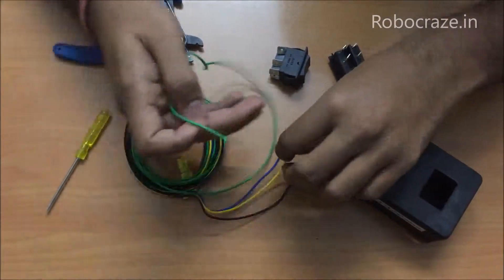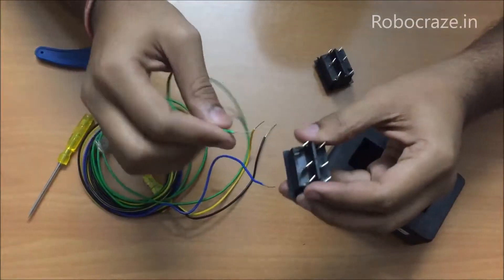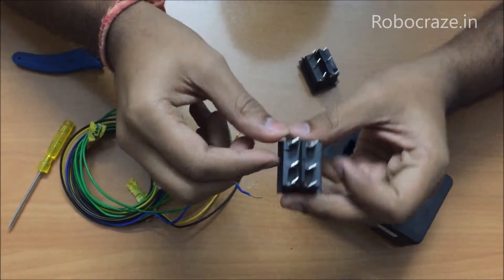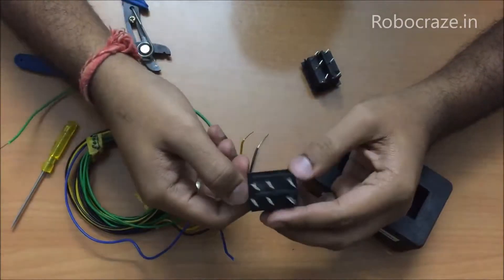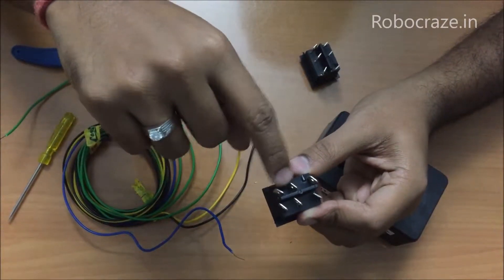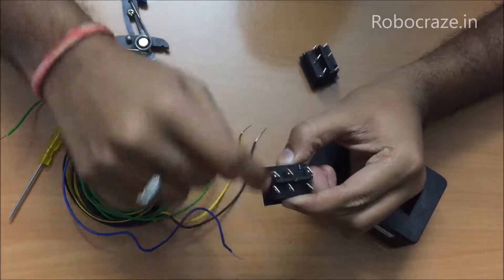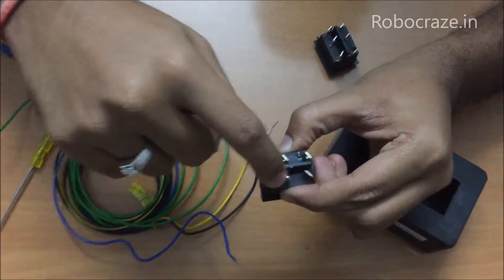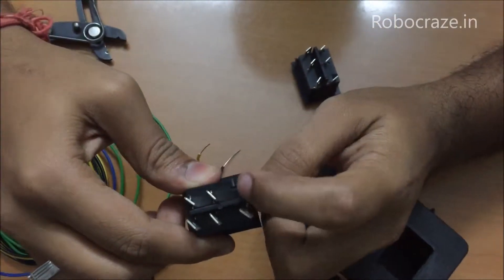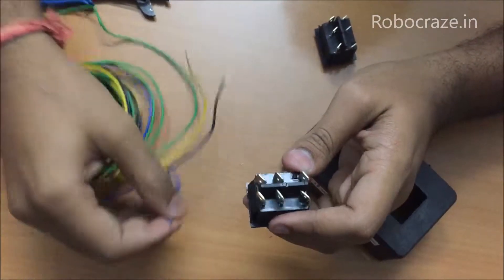Now for the motor part, let us choose any two colors and make the connections for the motor. This DPDT switch has six terminals. When you press a button on either side, those corresponding terminals get shorted. Suppose you press this side — these two terminals get shorted and these two terminals get shorted. So let us assign the center terminals for our motors.